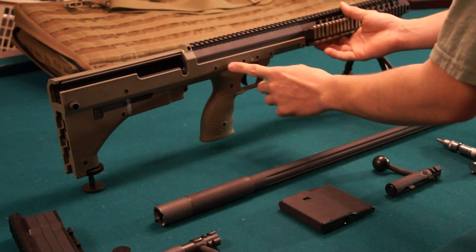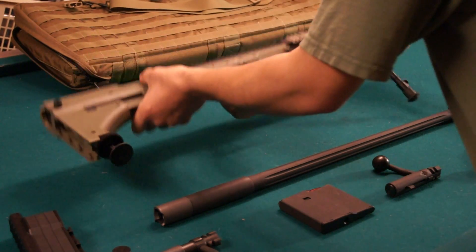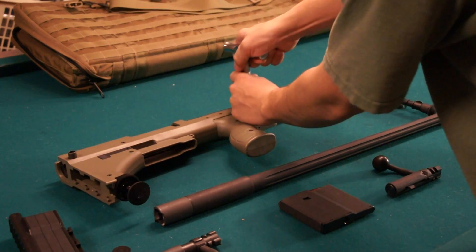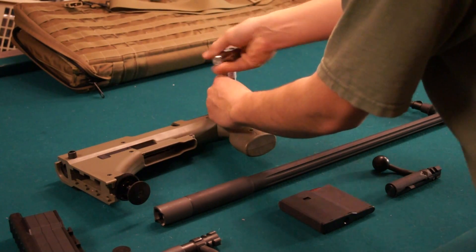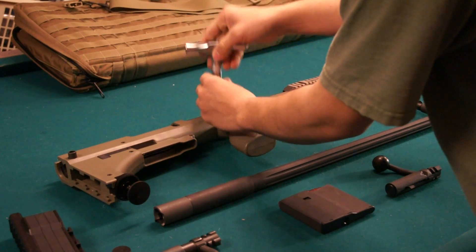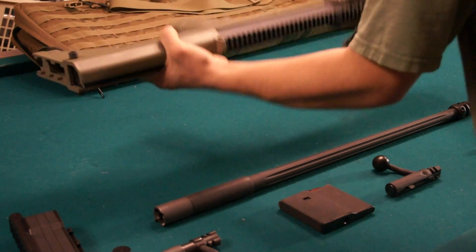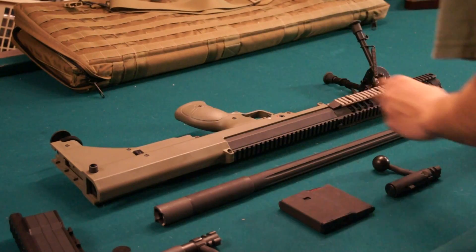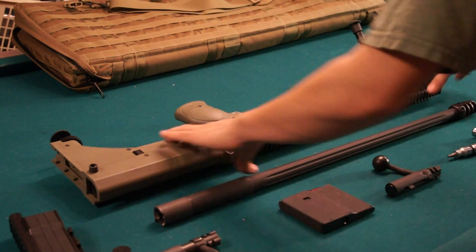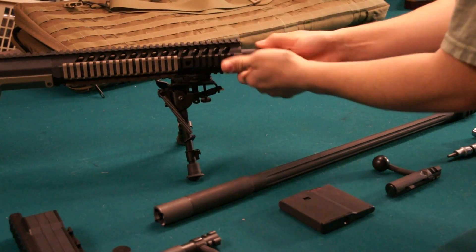Now there are four screws on this side. There's a fifth that's not recessed — don't worry about it. What you're going to do is unscrew all four of these exactly one turn. Once that's done, flip the rifle to the other side. The lock here is turned 180 degrees — no torque required. That unlocks the barrel. Now all you have to do is slide the barrel out.